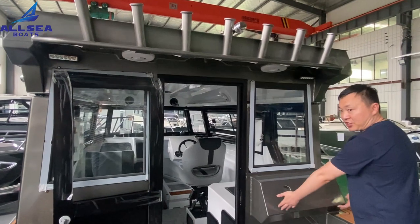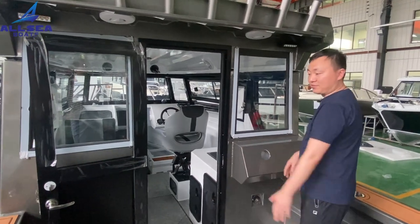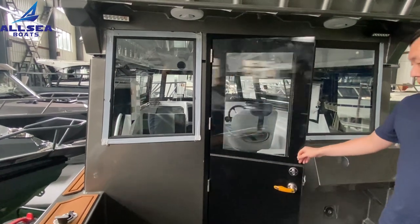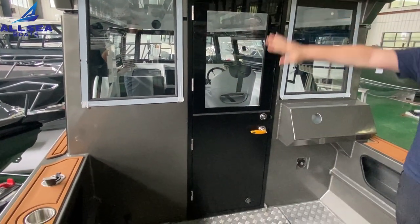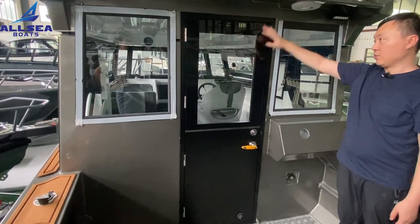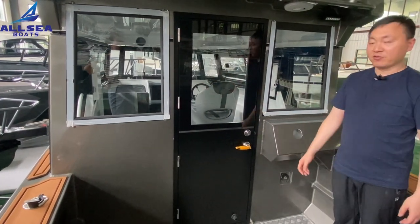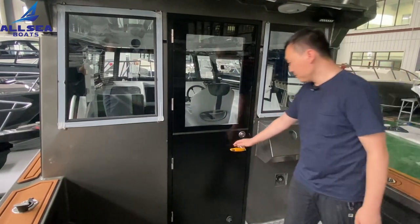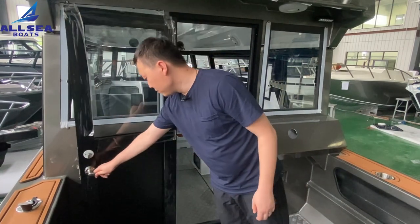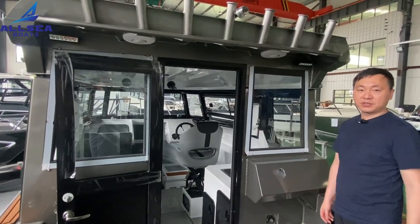Here is another station for the steering, which the customer can install when the boat arrives. The cabin is completely enclosed and tidy. When you close the door, the space is big enough for four people fishing inside. This boat is very suitable for professional fishers going long distances to deep sea.